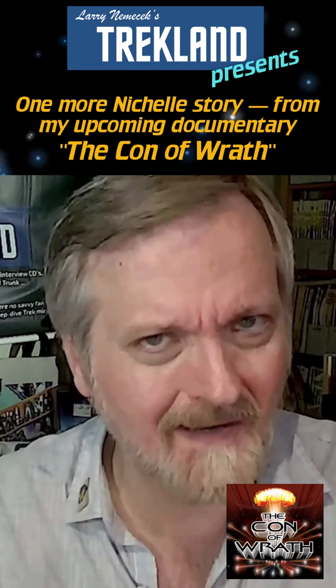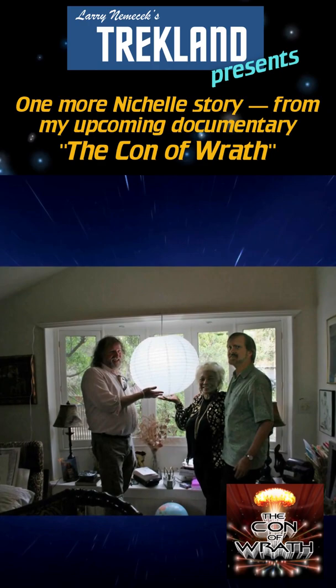And she's like, 'Yeah.' And he said, 'Can I take the light bulb out of it first? The light bulb rigging?' And she says, 'Sure.'